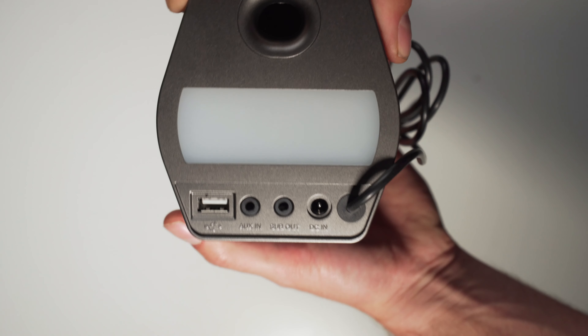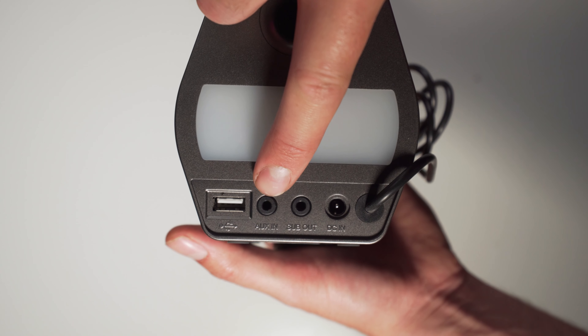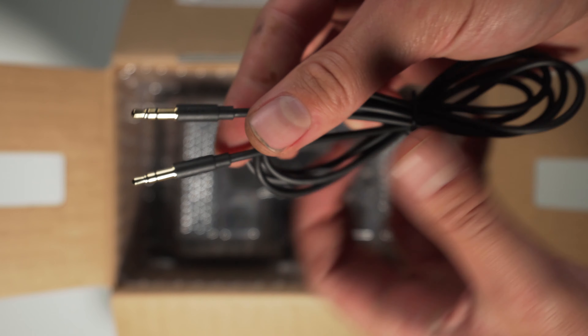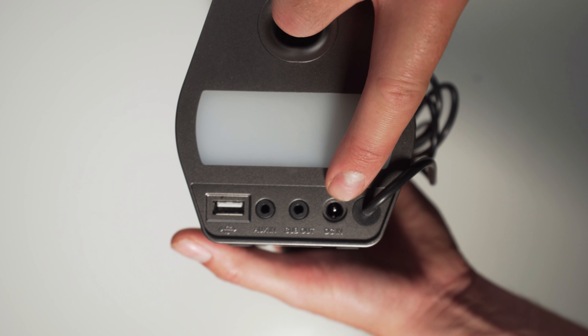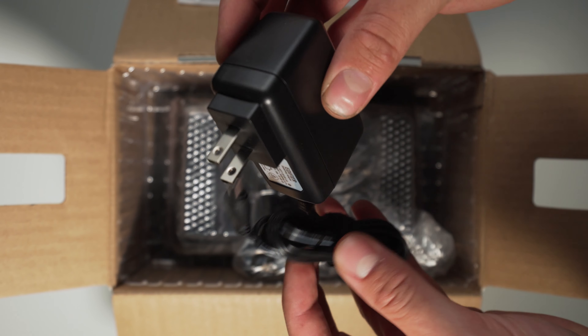Now let's move to the back of the speaker and look at the IO options. Starting from the left, you have your USB connection, an auxiliary port for the included 3.5mm cable to run to something like a sound card or simply plug in your phone. Next is a sub out port so you can connect these to an external subwoofer if you want to really crank the bass up. And last is the DC charging port for the included power supply.